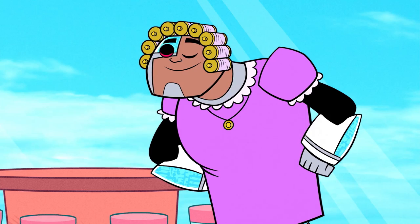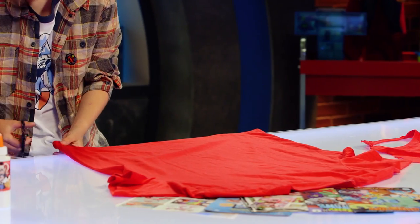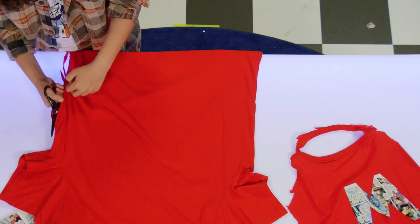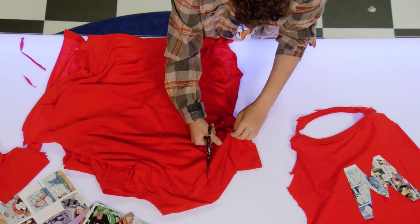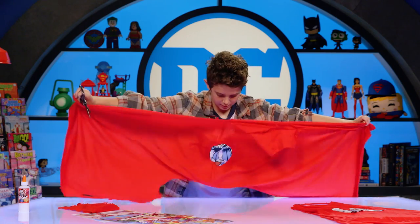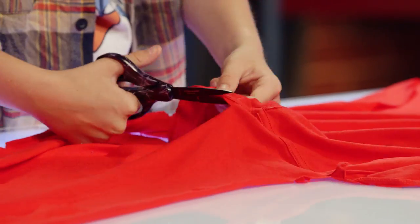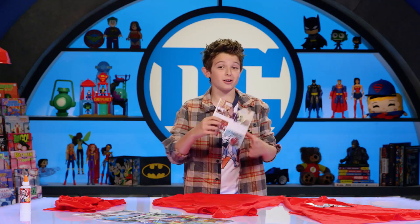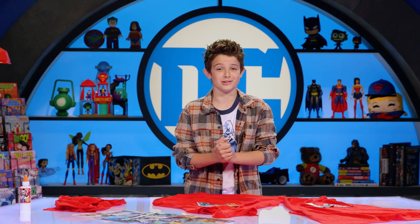We have permission, right? Trust me, you will get grounded. Cut down the sides of the shirt, then take the shirt and cut off the sleeves. Now cut out the collar and any extra fabric you see. Last and final step: cut out a comic book into an M and stick it down with glue, so the world knows she's a super mom!